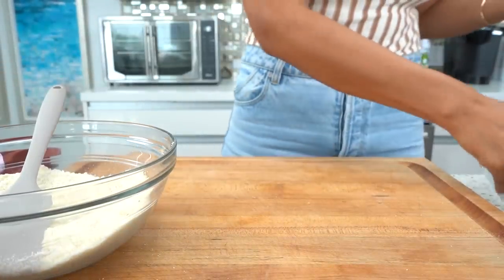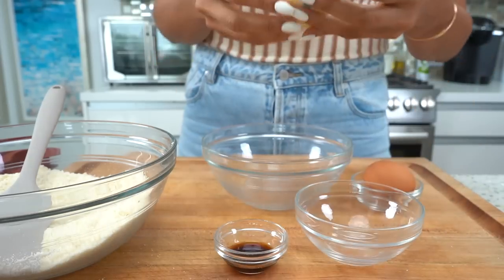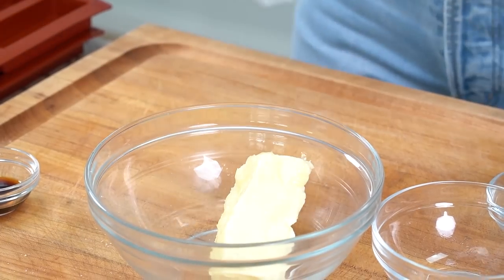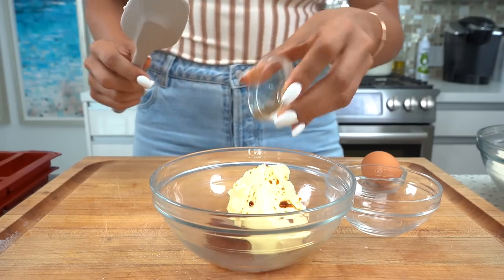Moving on to our wet mixture — I'm using the same bowl. We have our butter, egg, and vanilla. The butter is softened, okay — you don't want melted butter because that will totally change the texture of your cookie. You just want it softened, and we're going to put that right into our bowl.